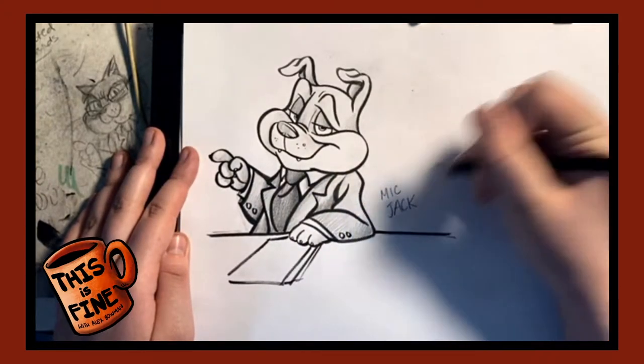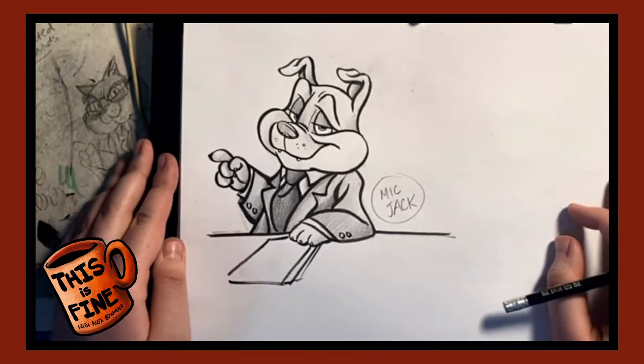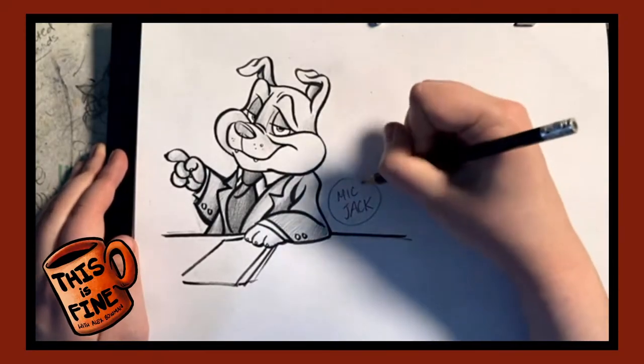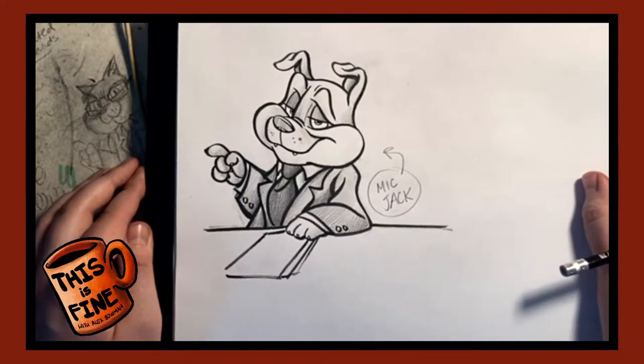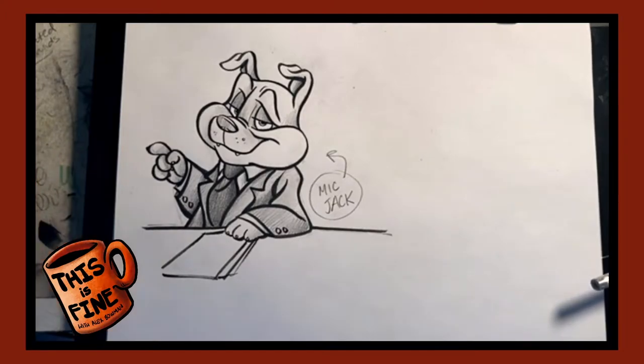For those who still use aux cords with their phones, Mike Jack is the hole that you put the microphone into in your phone. So this is Mike Jack — I drew this while watching the show before mine — and we're going to be drawing him right now.